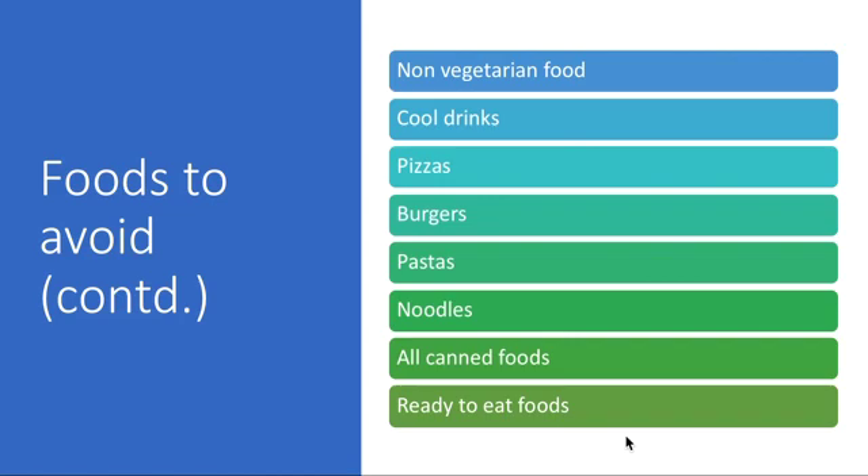You can have ragi millet laddu or sesame seed laddu three to four times a week — have one laddu made with palm jaggery or dates. Now we are going to look at how to make a concoction using rosella leaves. The procedure is the same for every leaf.